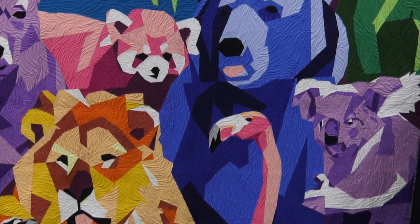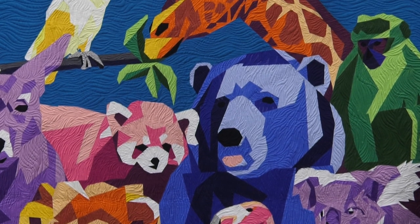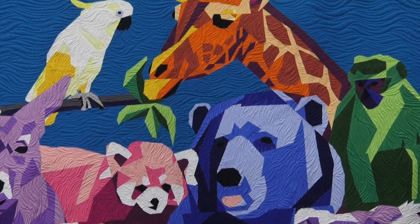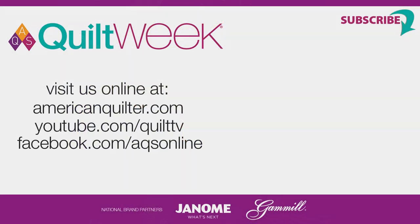You did a magnificent job. It tells a beautiful story. Thank you so much for spending a few minutes with us and sharing this quilt with us. We look forward to seeing your next creation. Thank you for joining us. We hope you were inspired to create your next quilt with photographs of your favorite composition.